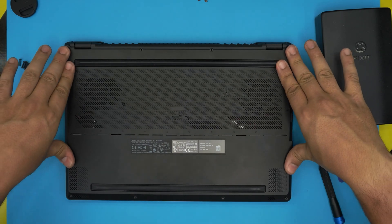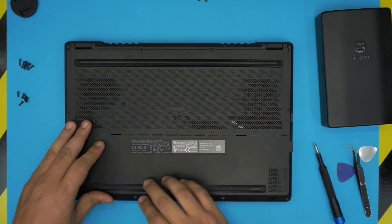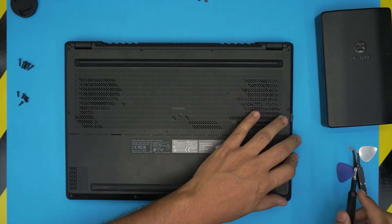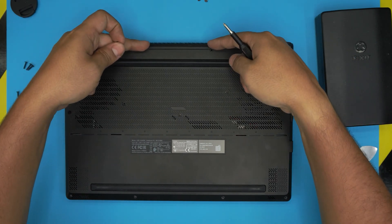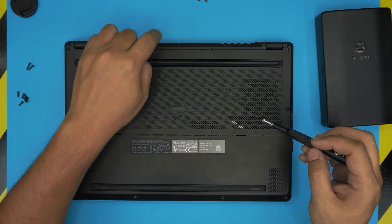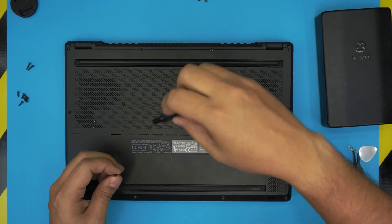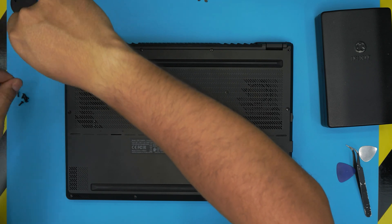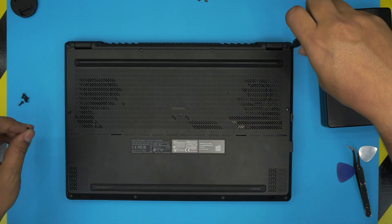To reassemble, place the bottom cover back over the motherboard and push down the corners until you hear the clicks. Start screwing back in the corner screw first, then add the rest. Remember: longest screws go along the sides and back corners, short ones go everywhere else. Finally, press the three rubber covers back over the middle screws. I hope this video helped with your ASUS ROG laptop upgrade — leave any questions in the comments and thanks for watching!